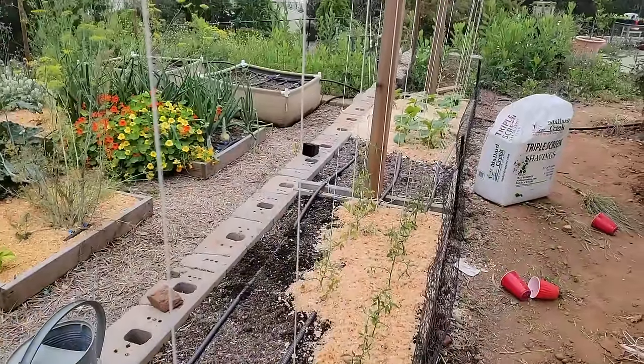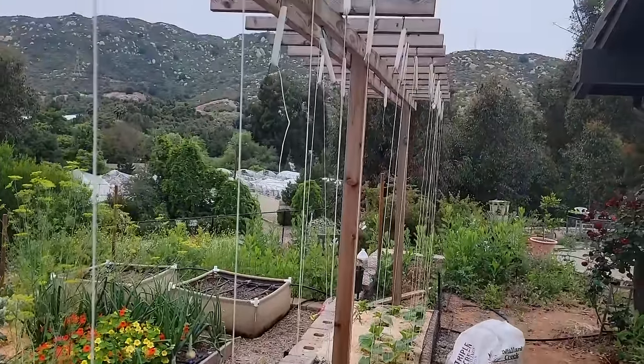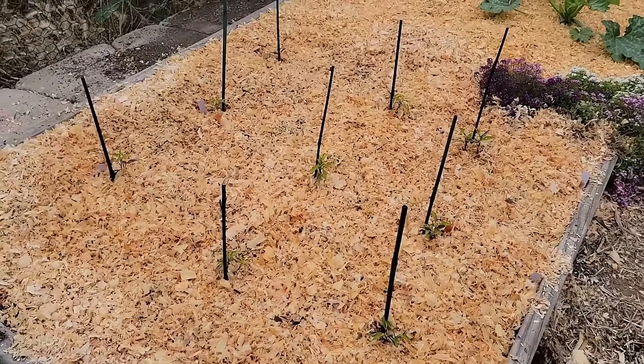All of the tomatoes are planted with strings strung, peppers are planted and staked, and everything got a really good watering in — now we just watch them grow. Thank you so much for sticking through this long video. If you could share this with a gardening friend that would be great. If you learned something or liked the video, please give it a thumbs up, subscribe if you haven't already, and I'll see you next time.